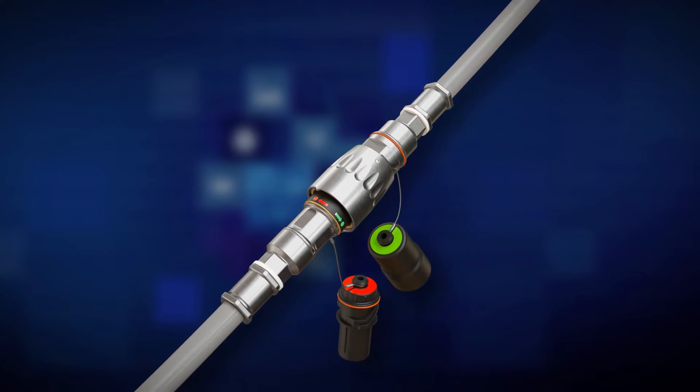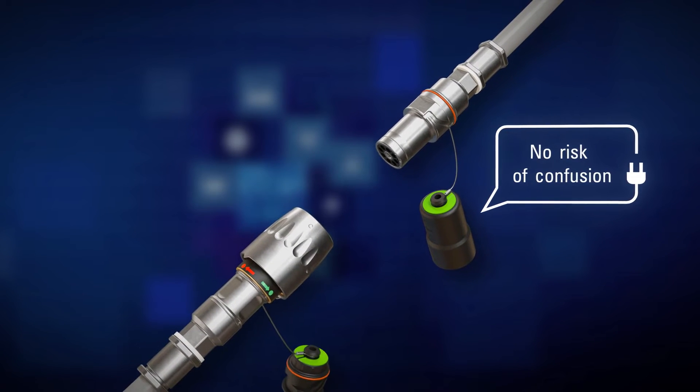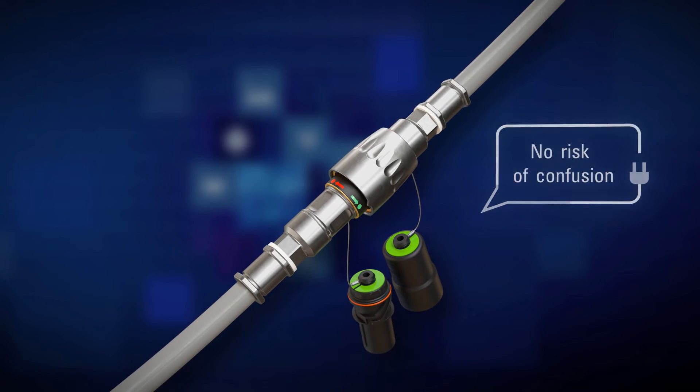To avoid confusing plug connections, you can choose from custom coating disks in different colors. Finally, you no longer run the risk of accidentally mixing up different cables.